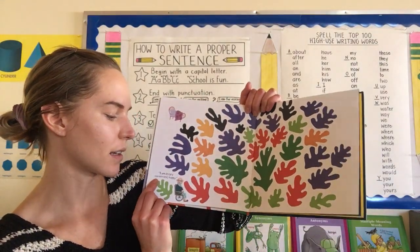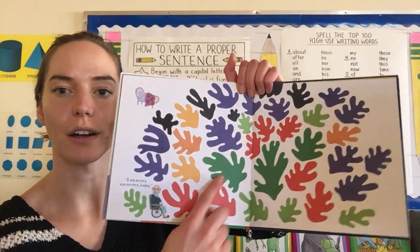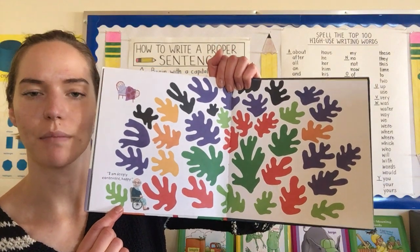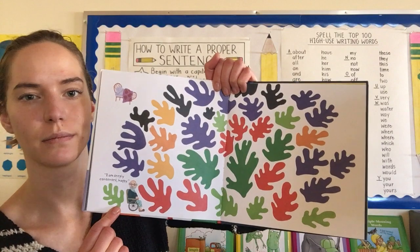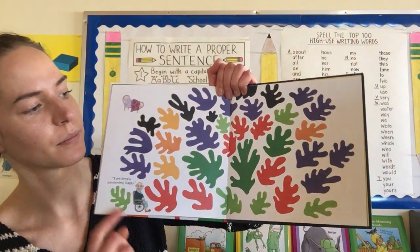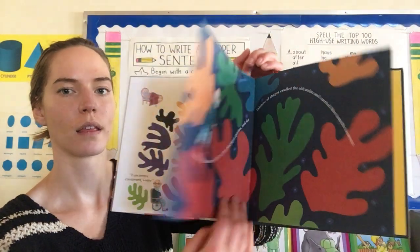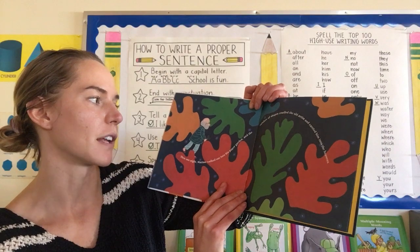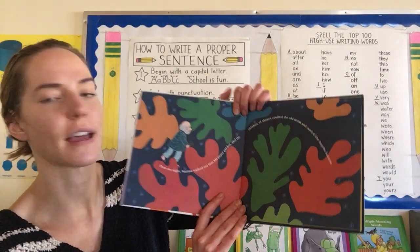I am deeply contented, happy, he said. Look at how big these are compared to him. You can use different sizes of paper at home — some of your cutouts can be really small and some can be bigger. Try different things. Then one night, Matisse walked out onto his paper garden and the rainbow of shapes cradled the old artist and carried him into the heavens.